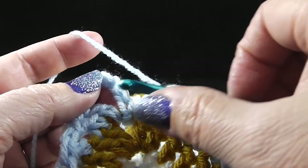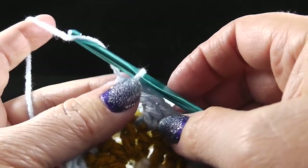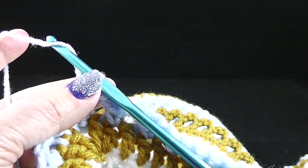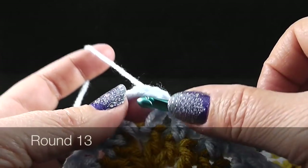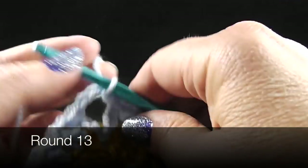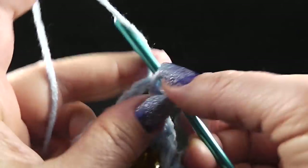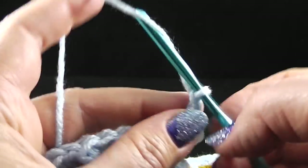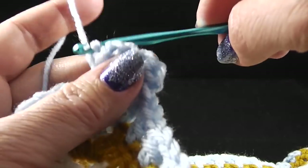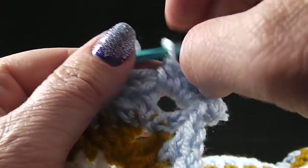Go ahead and finish round twelve all the way around. At the end of this round, join with a slip stitch — in my case to the top of that chain three, which acts as my double crochet. I'm going to continue on with the same yarn for round number thirteen. To begin round thirteen, I'm going to slip stitch into the next chain two space, chain one, and then do a standing half double crochet and then another half double crochet. We're going to be working two half double crochets, chain two, and then two half double crochets for those corners of the square.